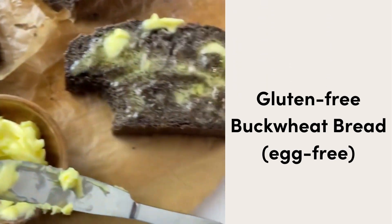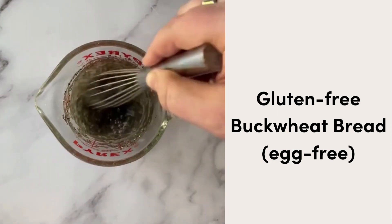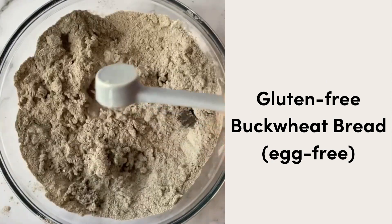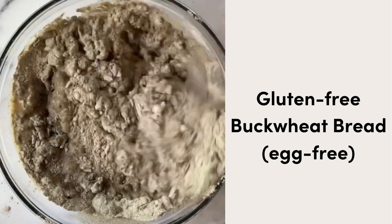Sometimes you just need homemade gluten-free bread. This delicious egg-free bread is made with buckwheat, and we're using chia seeds as the egg replacer — it works out so well. As someone who doesn't always love working with yeast, somehow this works out and is really, really easy to do.